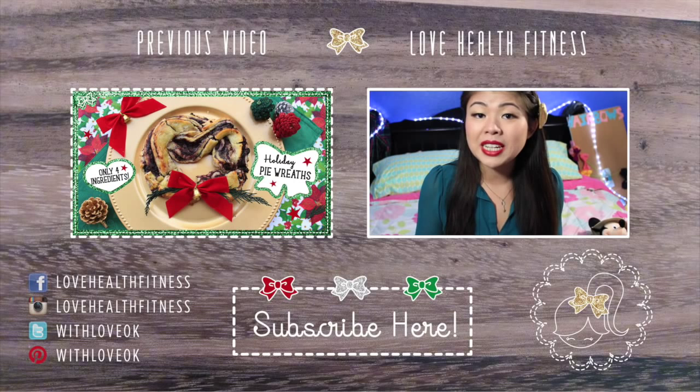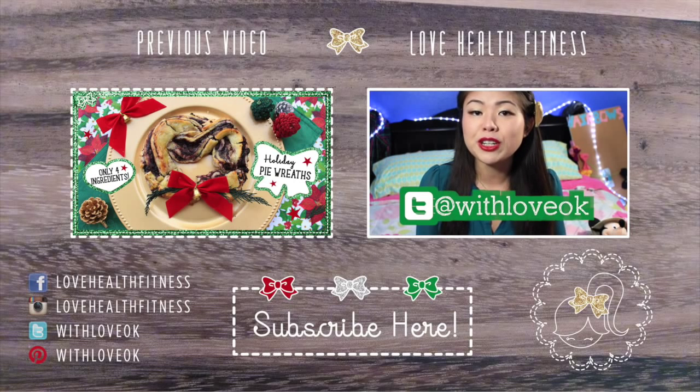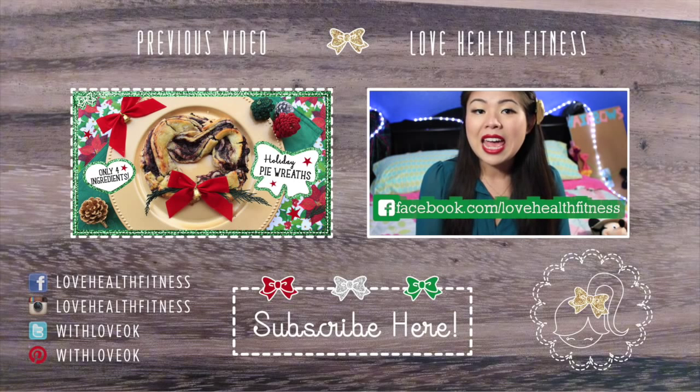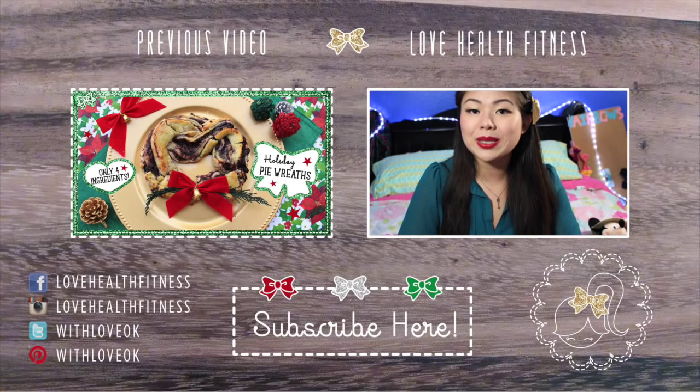If you want to enter on Twitter as well as Facebook, all you have to do is follow me at WithLoveOlivia on Twitter and retweet my videos. On Facebook it's facebook.com/LoveHealthFitness — share those videos on your wall set to public. You can enter as many times as you want. I'll be choosing a random winner and announcing it on both Twitter and Facebook on December 26th.